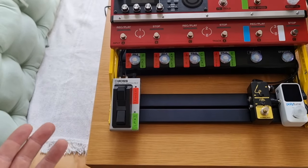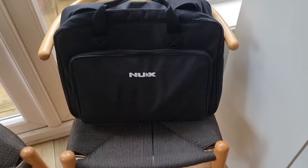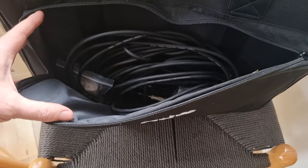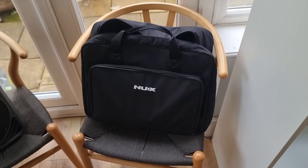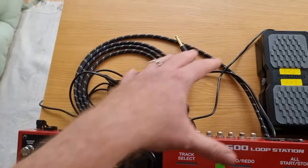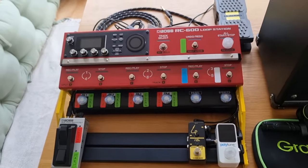There is a bag that comes with this NUX pedal board. It's actually a pretty good quality bag — you've got a nice area at the front to keep spare cables, it's quite well padded inside, and it keeps everything safe. I like to keep everything in there that's currently hooked up, so all the gear sits on top and then goes into the bag.